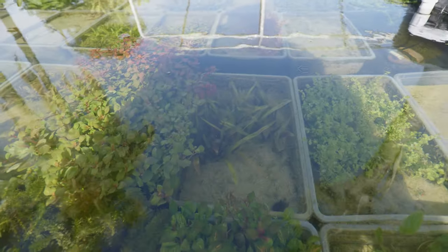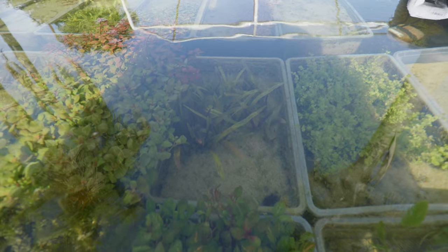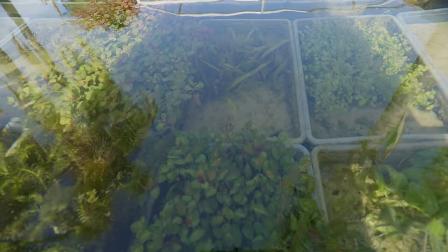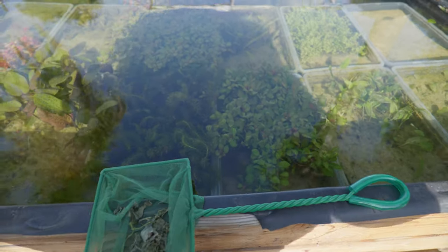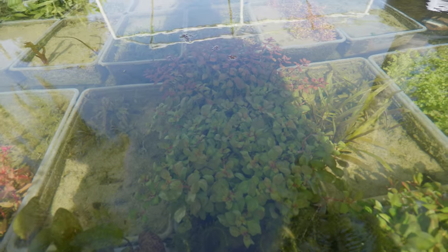Then next to that we've got some broadleaf Sagittaria — a really cool plant for bigger tanks. In front of that we've got some Ludwigia ovalis. I like this plant because of the color — you can see that kind of stripey color on the leaves, I love that. Next to that we've got anacharis — famous anacharis, been in the hobby since the hobby first began. And then in front of that we've got some Ludwigia repens, just regular Ludwigia.